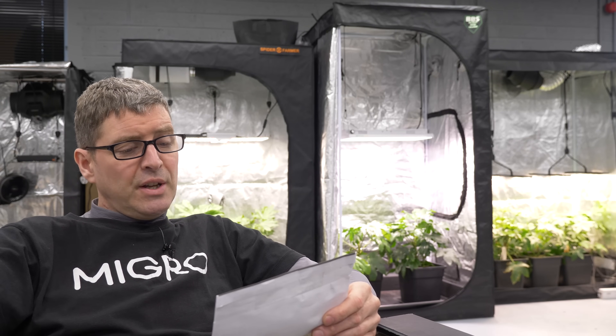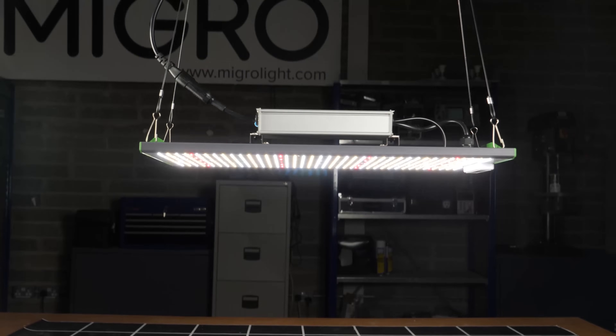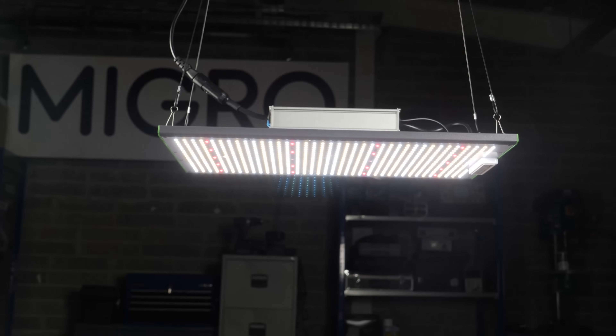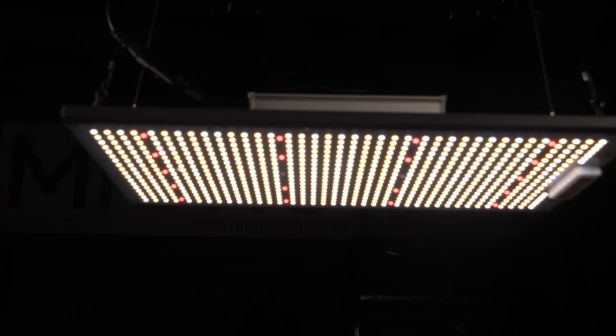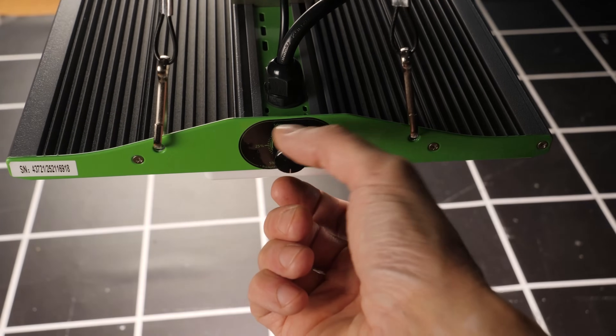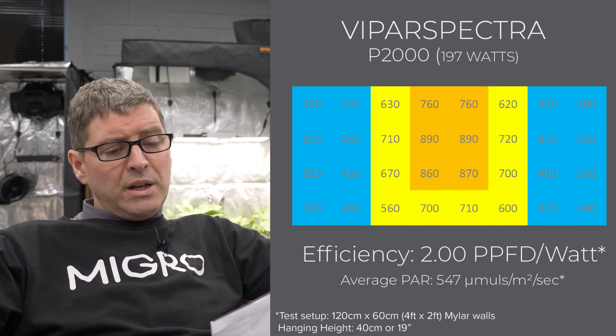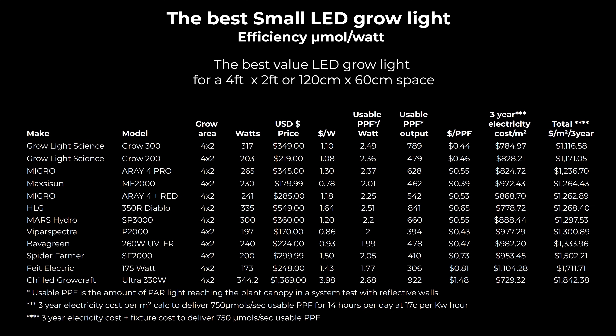Viper Spectra P2000 is again on the lower wattage side with slightly lower efficiency at 2.0, but at a very good price of $170 and very good build quality. It has everything you need: full spectrum, fully assembled, protected LEDs, onboard dimmer, and a nice look. It's widely available and a solid middle-ground performer with a really good purchase price for that wattage.